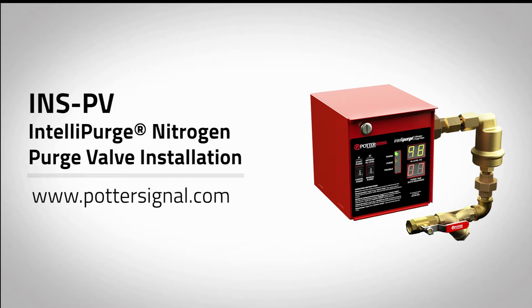Welcome to the Potter and Telepurge valve installation video for model INSPV. For more information and detailed installation instructions, visit www.pottersignal.com.